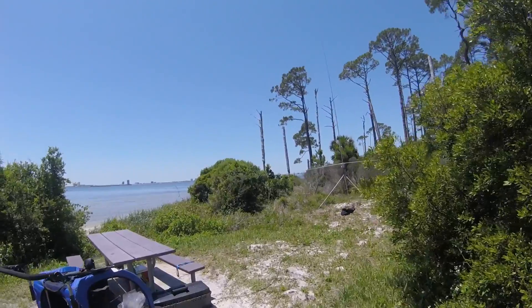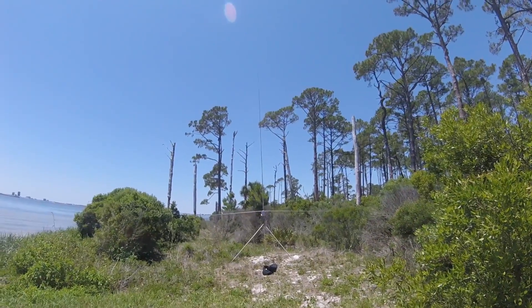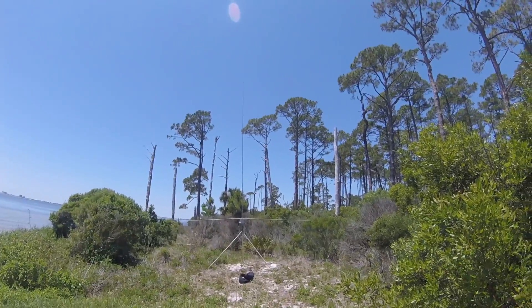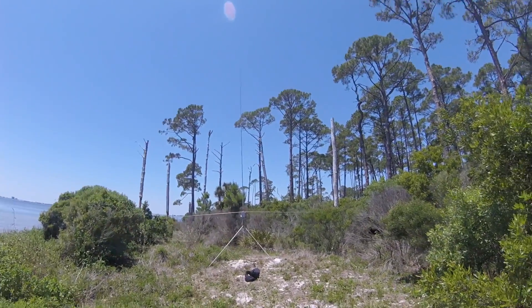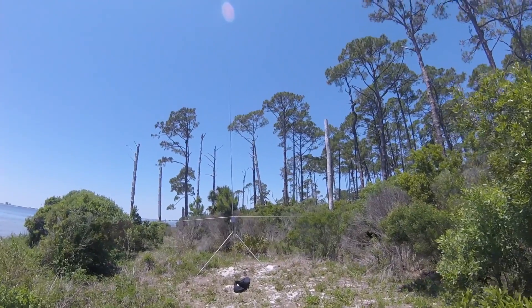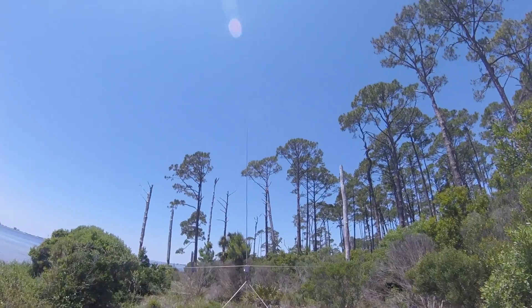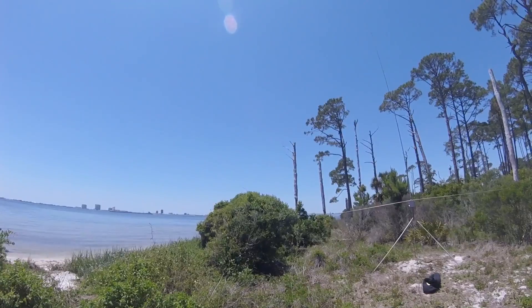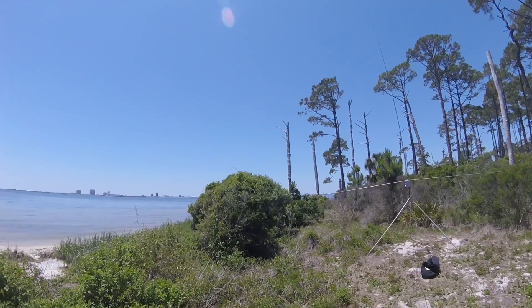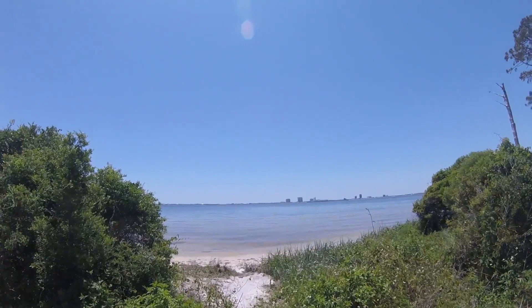I had things shut down for a few minutes, but you can see the Bravo 7K antenna kind of in the woods here. Ideally it'd be over there on the water, but I got it out of the way, out of people's way. I've been on 40 meters and I've had eight contacts so far — that's almost the 10 that I need to activate.